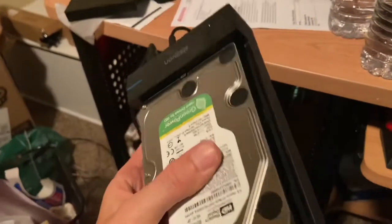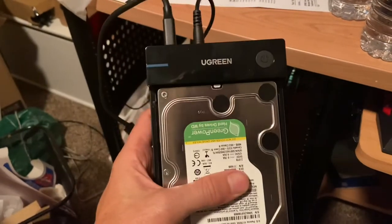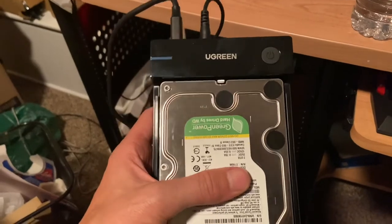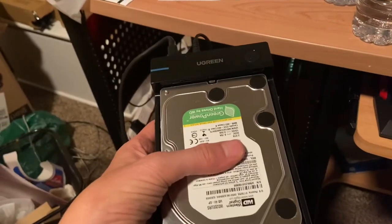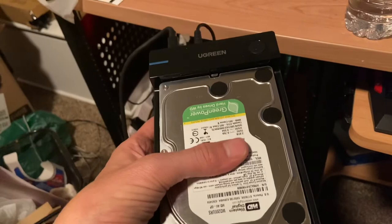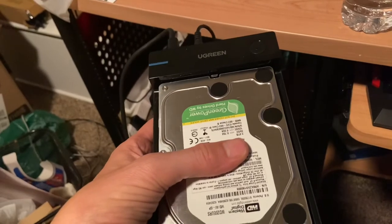All you gotta do is put the hard drive into this YOUGREEN case, plug it into the outlet, then plug in your USB to your computer and it should recognize it. Power it on with the power button and it should recognize it. Then go download Wondershare Recoverit — I'll put a link in the description. I'm not responsible for any further damage you might cause to your drive, but it's pretty easy.